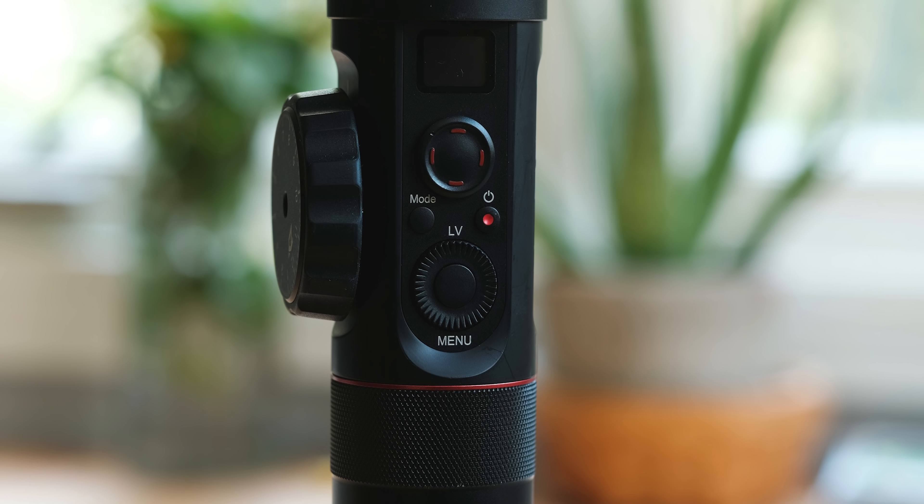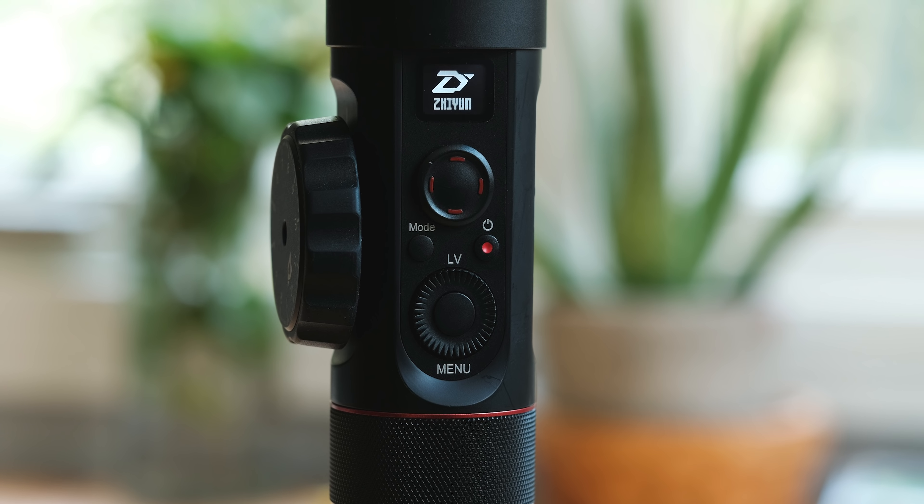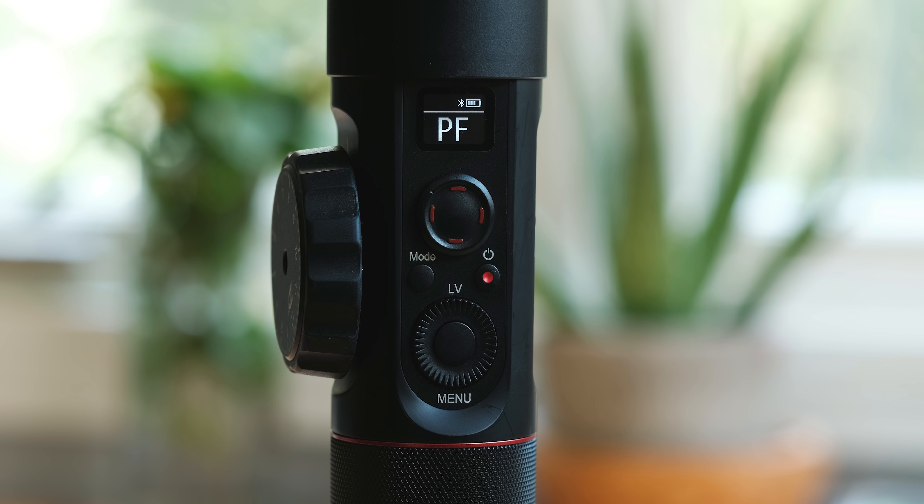On the backside of the gimbal, next to the joystick, there's now a small LCD screen that shows which mode you're in, your battery level, and Bluetooth connectivity. This LCD screen pretty much negates any reason to pull out your phone and use the app unless you want to fine-tune motor performance. With specific cameras you also have control over camera settings, which we'll get into in a bit.